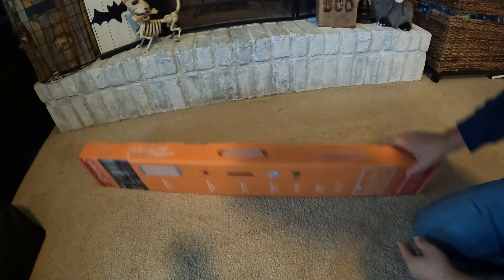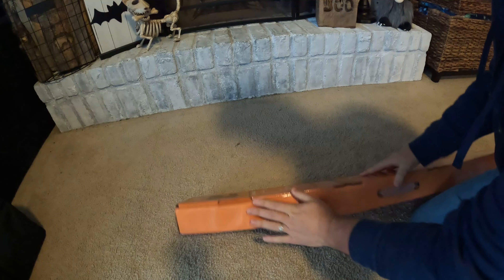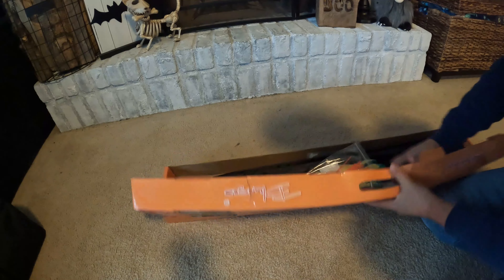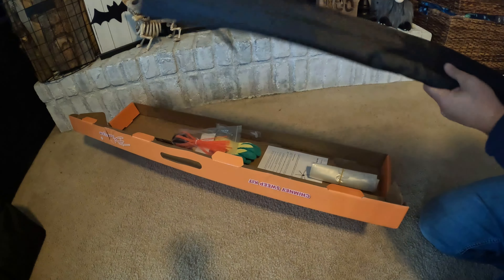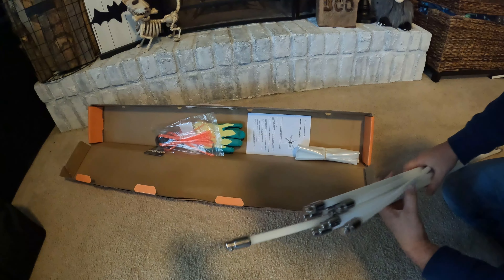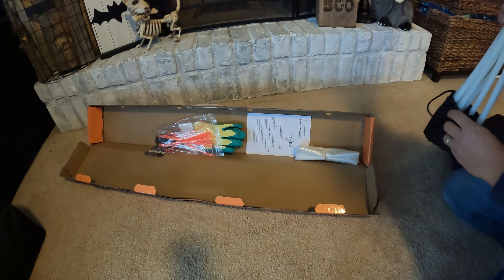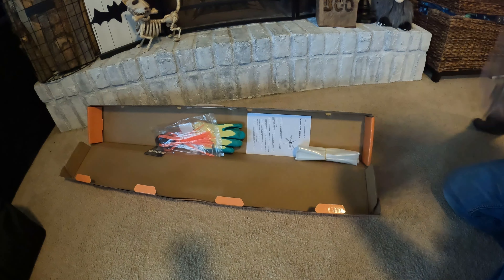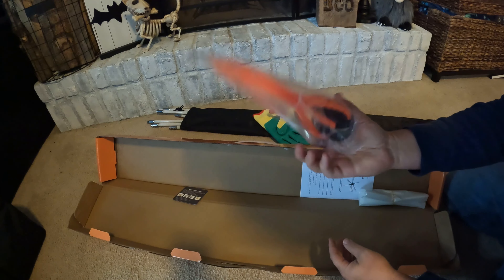Let me show you what's inside this chimney sweep kit — we rip the box open. We've got all of our rods in here. I've got over 30 feet here, so we're going to connect these and they'll go all the way up to the top of our house. They sell these kits in different sizes, so make sure you pick up the size that best fits you. I would recommend getting a little more than what you might necessarily need, just in case you break or lose one.